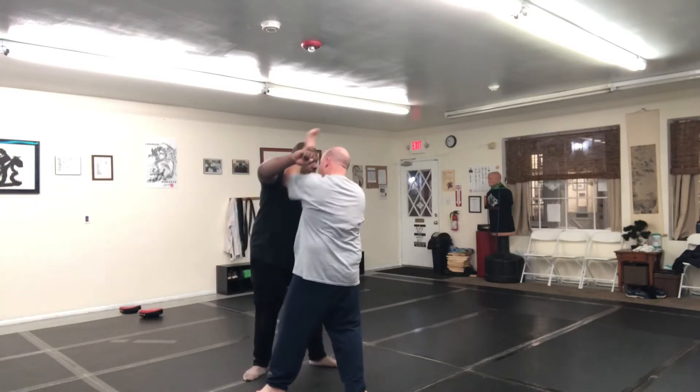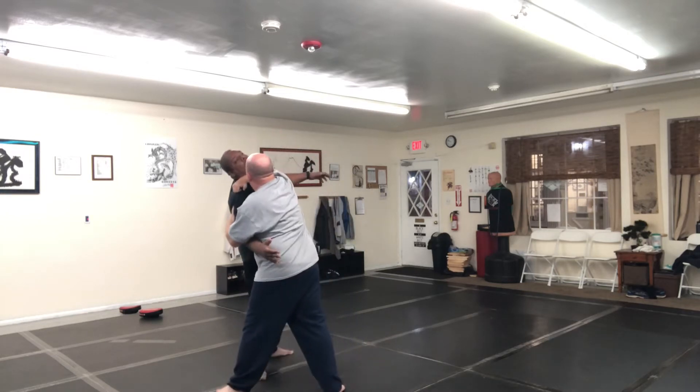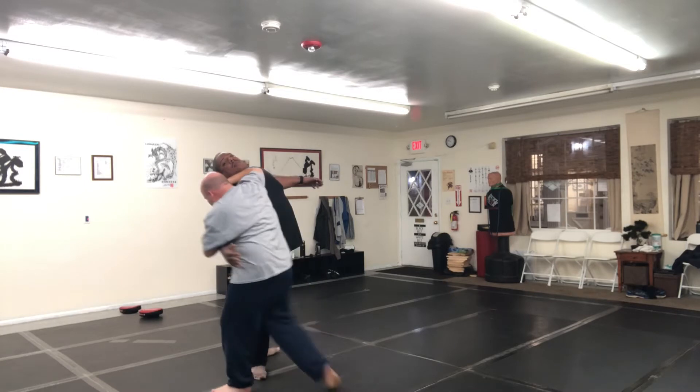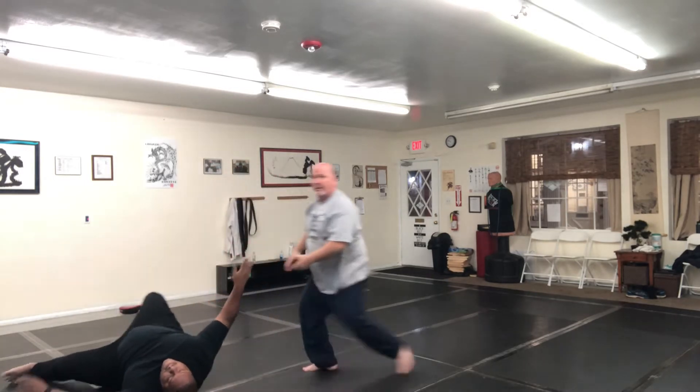Okay, this can come here, this can come here — who cares? Strike right there. He's got a big reach. Kick the leg, stomp, back away.